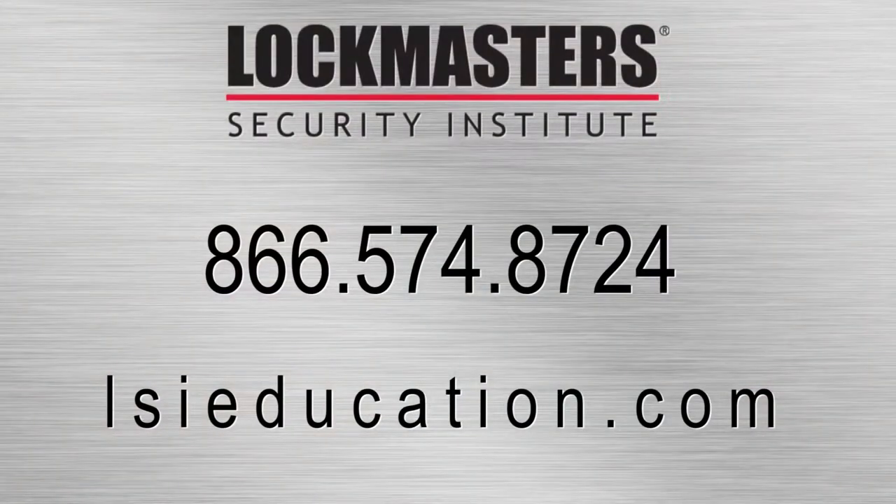To register for this class, contact Lockmaster Security Institute at 866-574-8724, or visit our website at lsieducation.com.